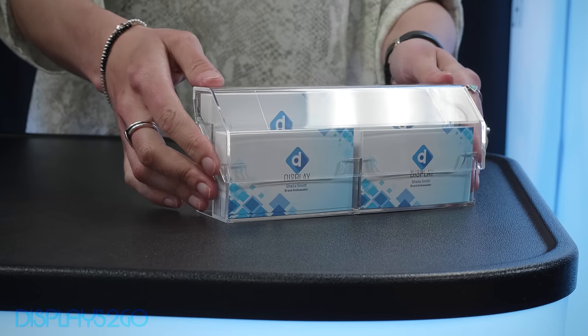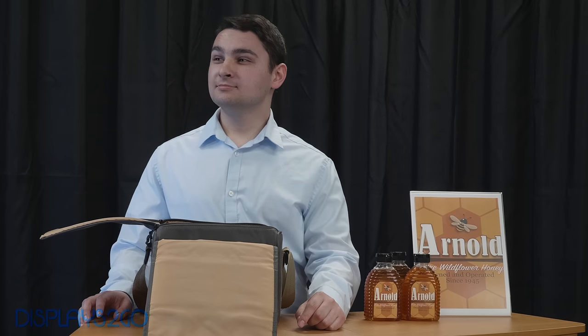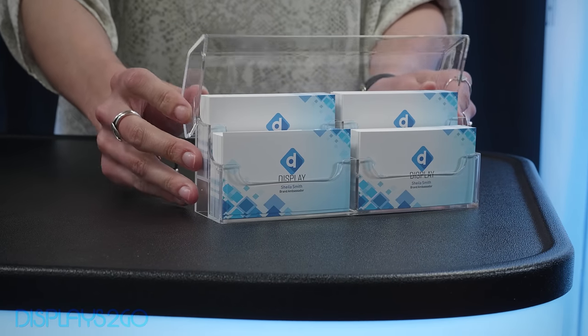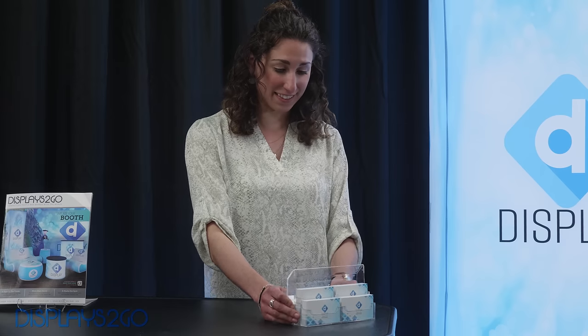Oh, what's that? This is a two-tier countertop covered business card holder display with snapshot lid. Now I can carry and transport my business cards with me with no mess or fuss. And the best part is that I can open the lid and it makes a great sleek display for my booth.